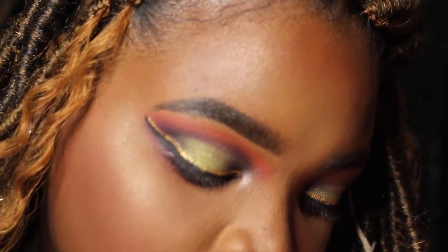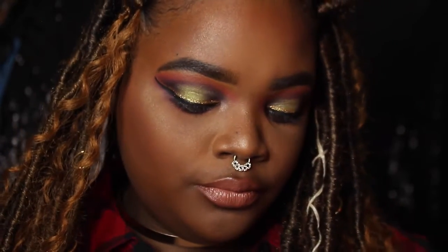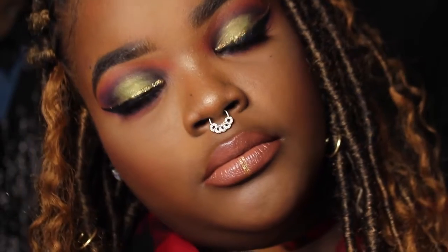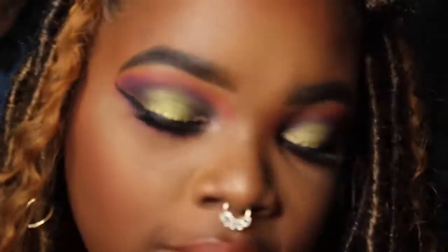This is the final product — look how beautiful everything melts together! I did do my base before I did anything else; I just wanted to focus on the eyes for you guys. My base routine has changed and I will be doing a video on that. Thank you guys so much for watching — please stay tuned, watch more videos, hit that like button if you love this look, comment below anything you want to see from me. Thank you so much and see you in the next one!